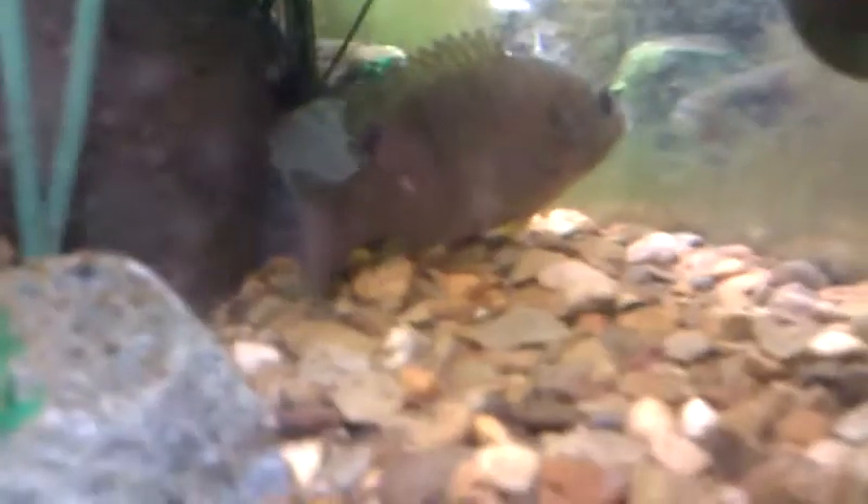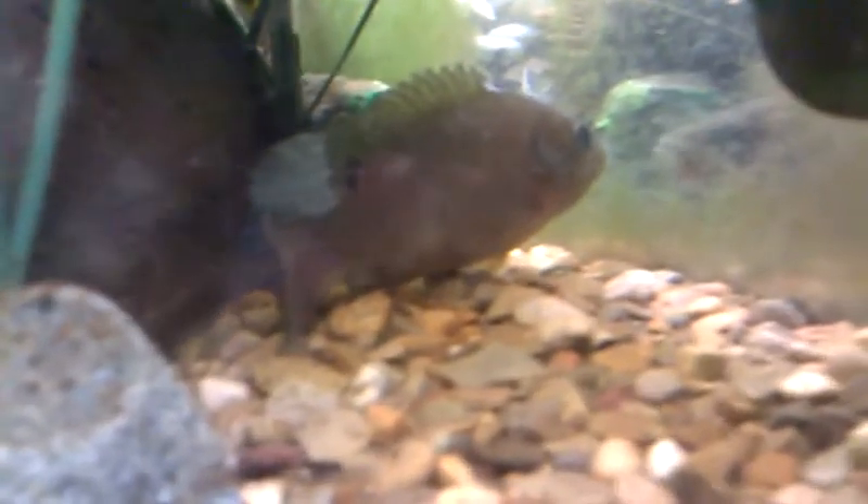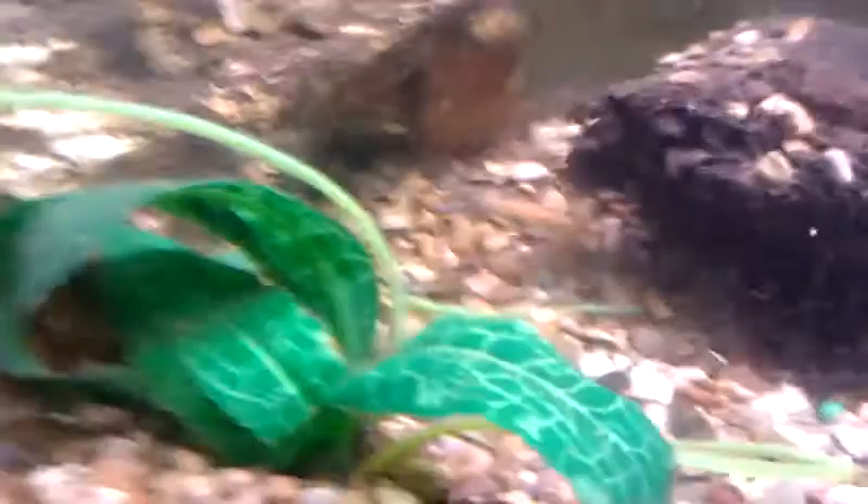And then that's a little bluegill I'm sort of rehabbing. He's not even as big as my palm, but yeah. I usually feed him rosemary's — see there's one right there and another one right there. And then I just got the filter. Oh, and this is before I cleaned the tank.